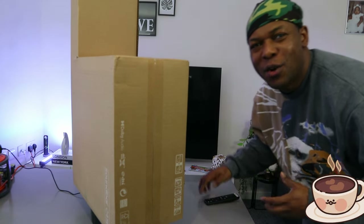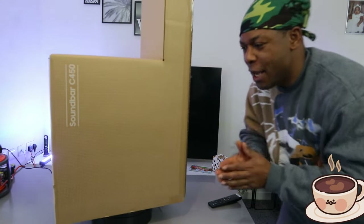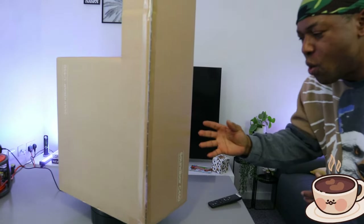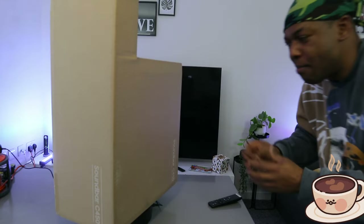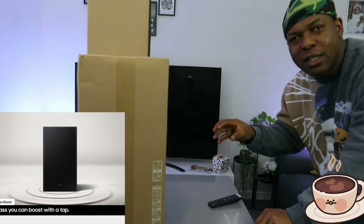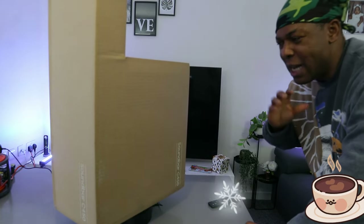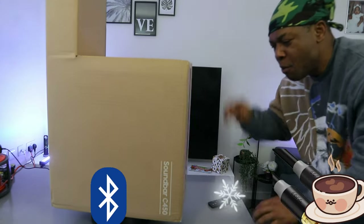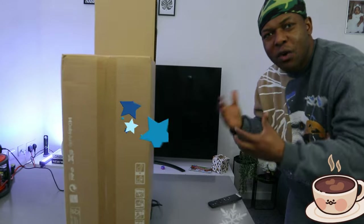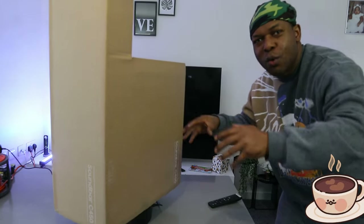Hey guys, hope you're doing well. Welcome to the channel — if you are new, please consider subscribing, it helps the channel. I want to show you what we got here: this is the Samsung soundbar C450, a 2.1 channel soundbar with wireless subwoofer, DTS Virtual X. It features bass boost, adaptive sound, and game mode.